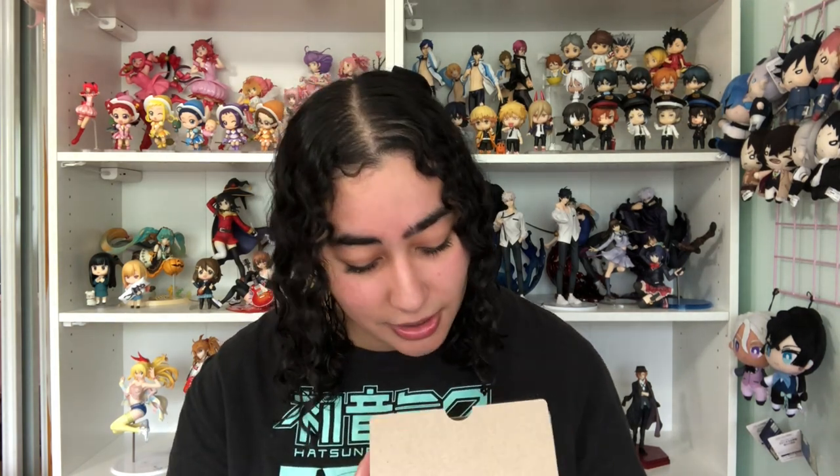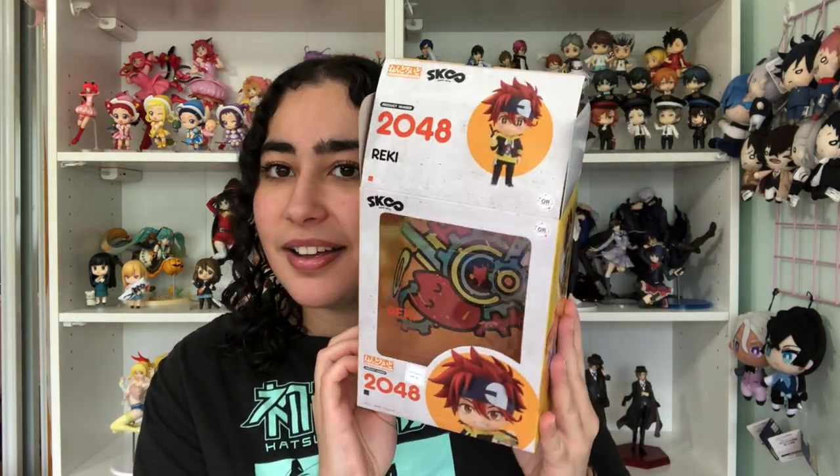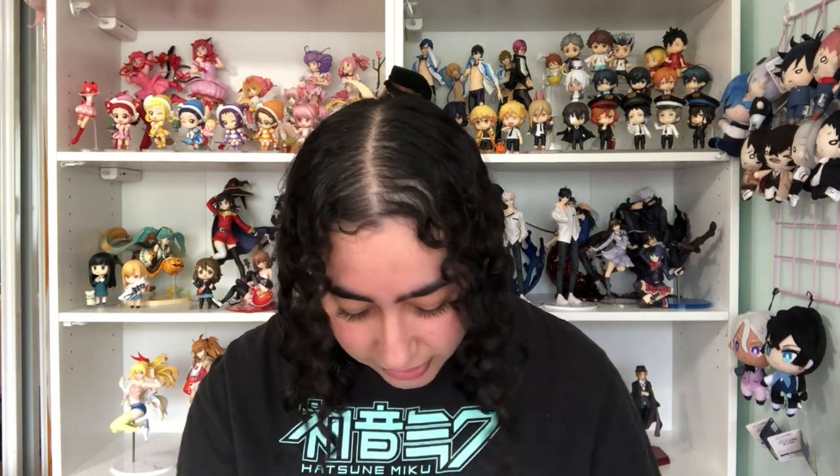These are by Orange Rouge, which I already love for how they execute Nendoroids in terms of paintwork. Oh wow — inside the box there's graffiti art too! This is actually the artwork that's under Reiki's skateboard. How cool is that — I love how clever that is.